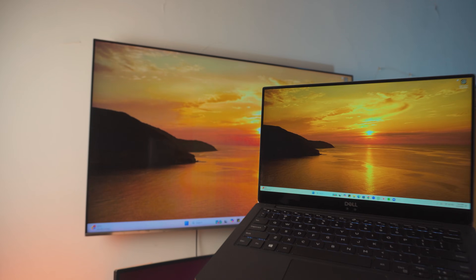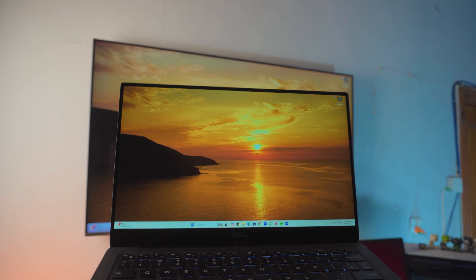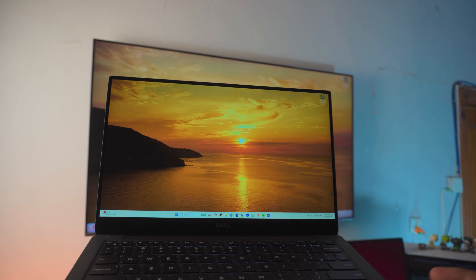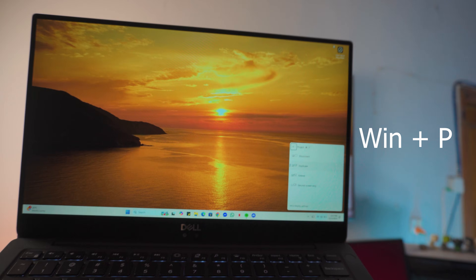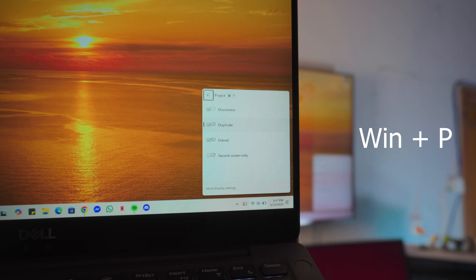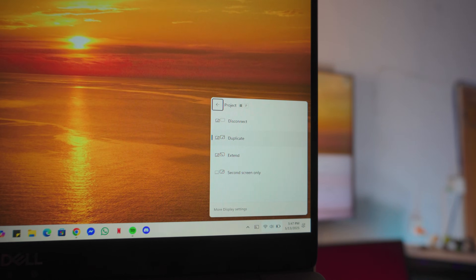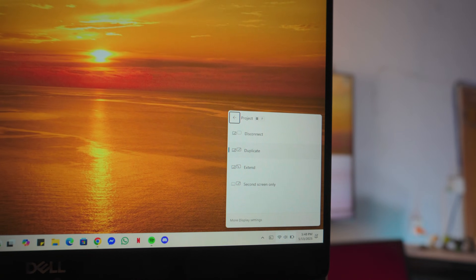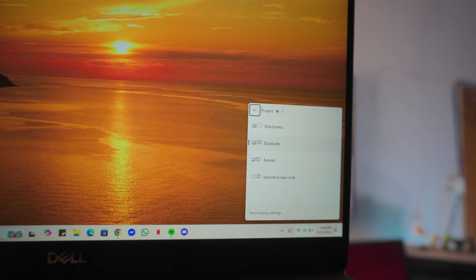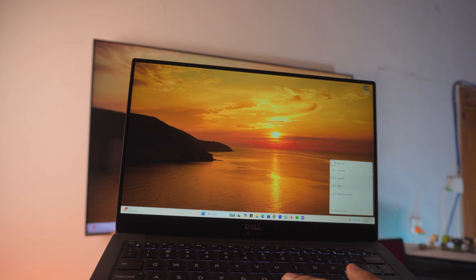That's pretty much it for the main connection. I promised you a couple of shortcuts. The first one is the Windows plus P option. Once you press Windows P, you will get a couple of different options: the first is the disconnect option — that's how you disconnect — the second is duplicate, and the third is the extend option, which is actually my favorite.